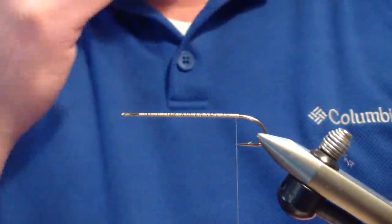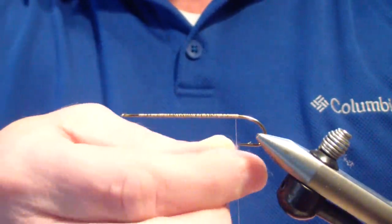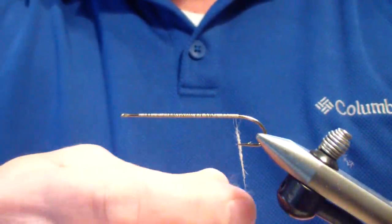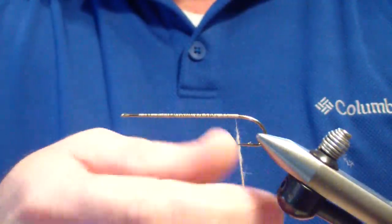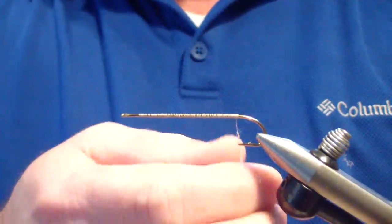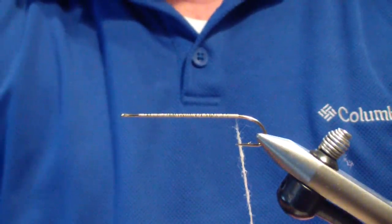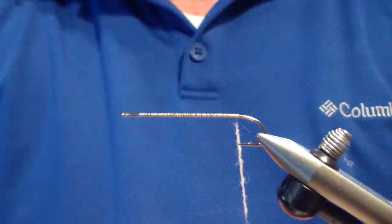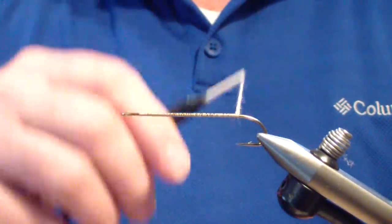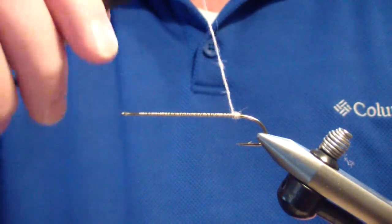We're going to go fairly thin to begin with. When I'm touch dubbing — saliva dubbing — I do not use wax. I'm only spinning it on with my fingers and I'm looking for a very slender body. I'm going to tie all three of these on the same hook. It's a 7X size 2 streamer hook, so the body is going to look a little bit larger than what you would think of on a dry fly. However, for demonstration purposes, I'm going to use this hook.